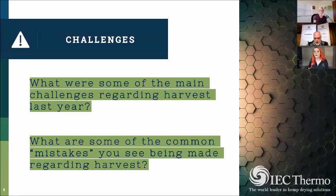What were some of the main challenges you saw last year regarding harvest, and what are some of the more common mistakes being made during harvest season? Probably the most prevalent one is calling two days before harvest and not having a harvest plan. People think you can just drive into the crop with a normal draper head on a combine — you make it about 20 yards and it plugs up. Combines are not meant to handle two-inch diameter stalks at 60 to 80 percent moisture; that's just not what they were built for.